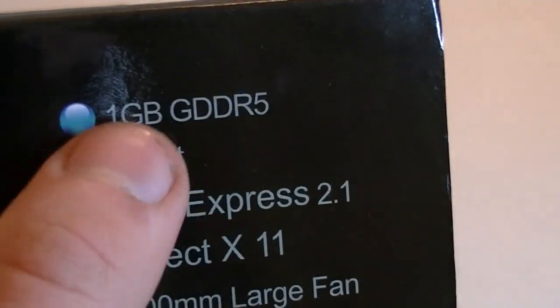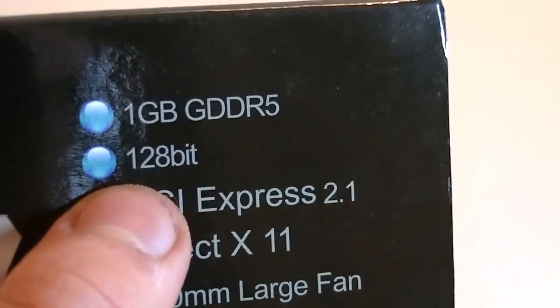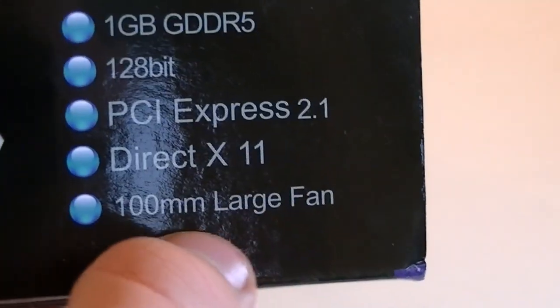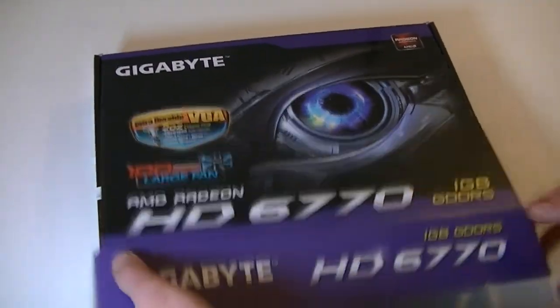This card uses 1GB GDDR5 memory, has a bus width of 128 bit, features PCI Express 2.1, offers full DirectX 11 support and Gigabyte's 100mm large fan. The box doesn't look bad — nice black and purple color scheme. Now let's open this box up and see what we get.